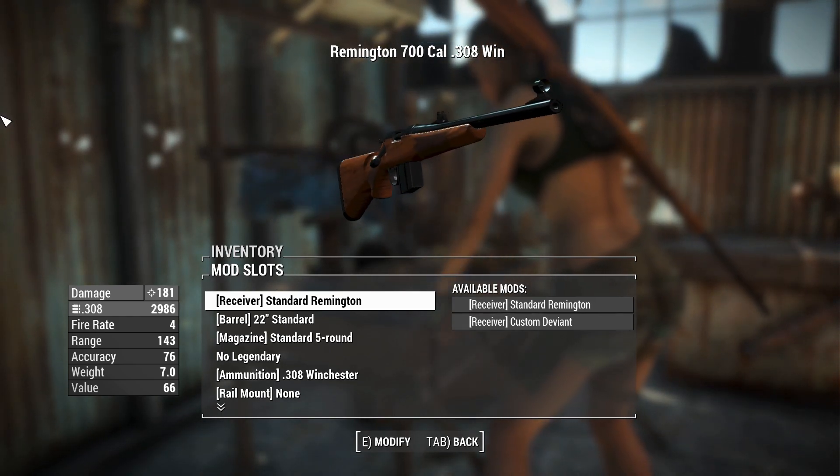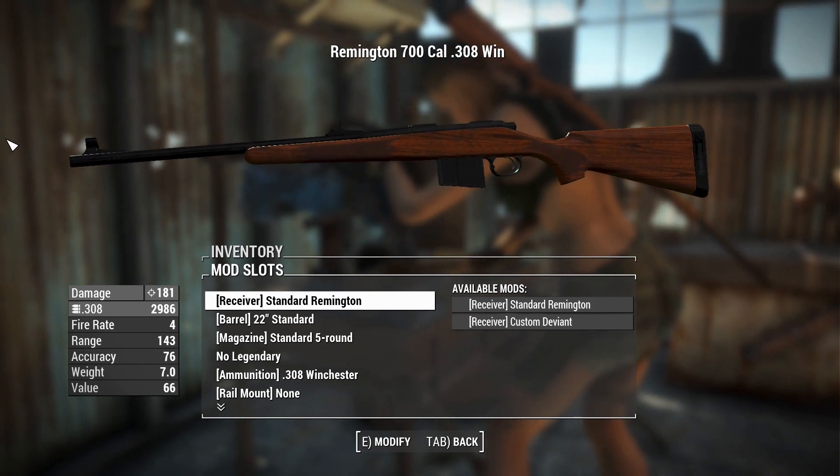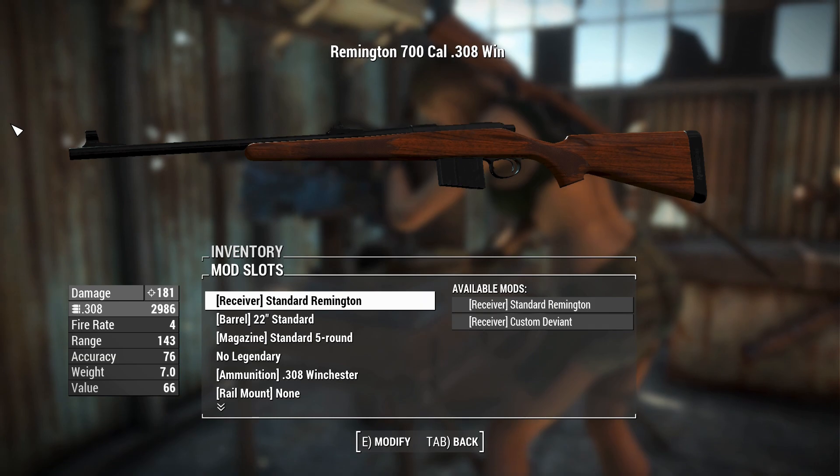Is it the one used in American Sniper? I haven't seen that one in a long time. But we'll get into the customization because we'll be here all night if I don't start talking about it.